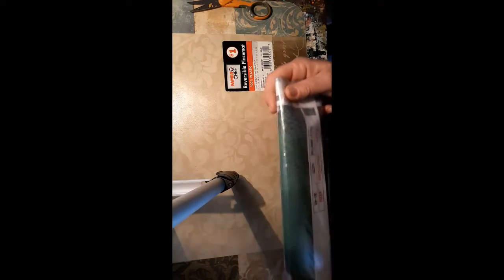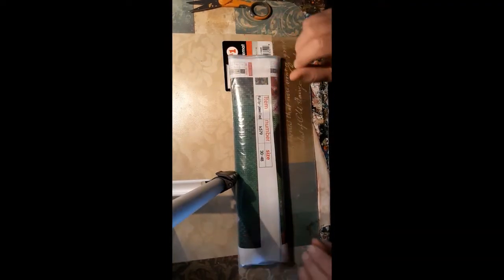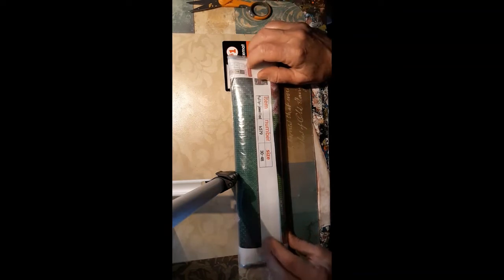On Amazon it was $5.29 and I paid $3.99 shipping. I bought it on the 31st and received it on the 7th. It looks like it's a 30x48.